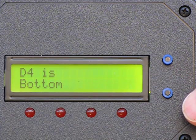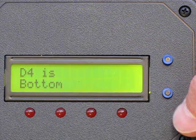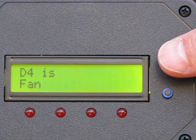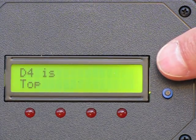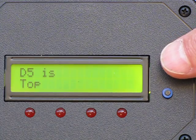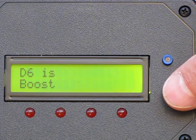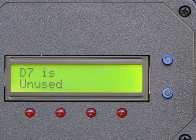On this oven, output D4 is configured to control the bottom element. I can easily change that to be the boost element, a convection fan, unused, or the top element. I'm going to leave D4 as the bottom and D5 as the top. Any output can be configured to control any item. D6 is my boost element, and D7 in this oven is unused, but it could be controlling a convection fan.